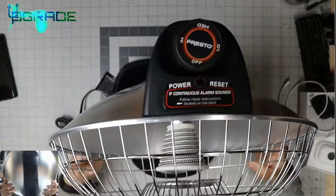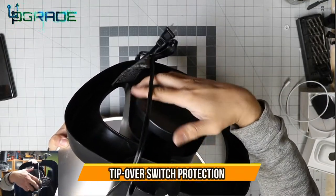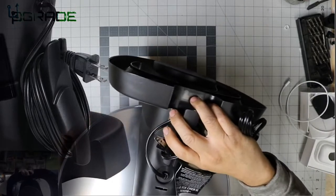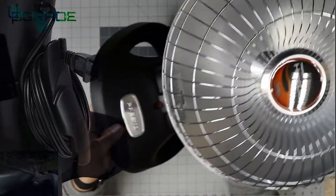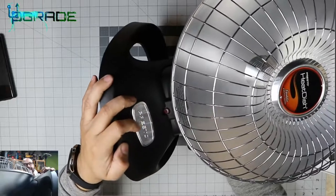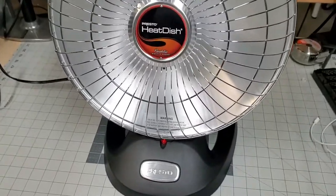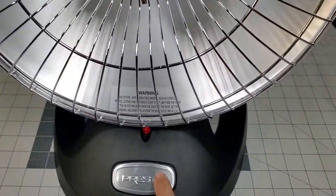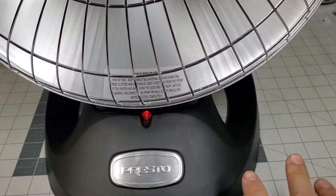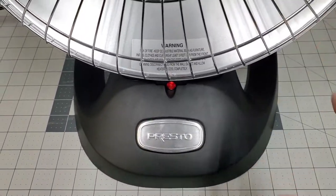Another thing I like about it: the stand has a rotating part in the back here that retains the cable. It also has an indicator showing it's hooked up. You can see the red light right there — so we're going to go ahead and set this up. The heater is plugged in right now; the indicator just tells you it's connected, not that it's turned on. It also gives you a warning label about the dust issue I just mentioned.